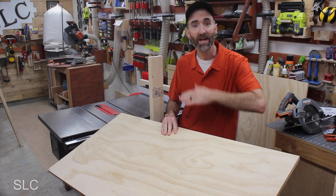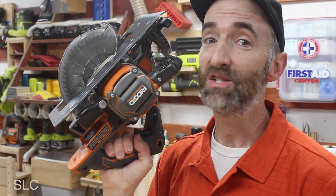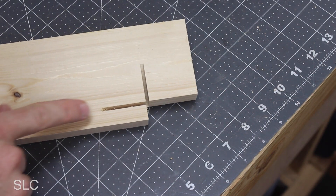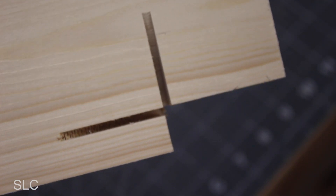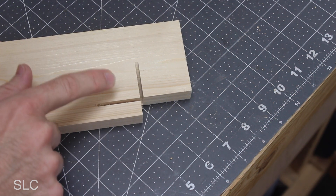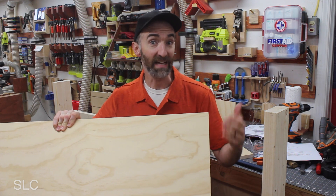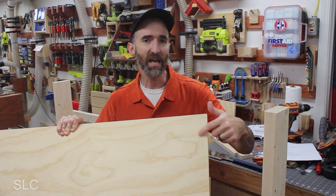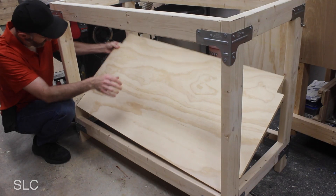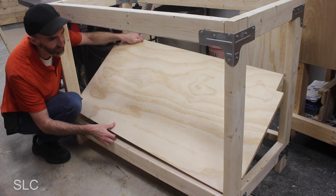With our frame nearly complete, it's time to start adding our plywood top bench and lower shelf. To do that we need to notch out a section for each of the legs, and that can be a challenge if all you have is a circular saw — you're going to have to overcut on the opposite side just to get that notch, which can leave major grooves or even weaken the workbench. I strongly suggest using a handsaw or a jigsaw to cut those notches. If you cut it just right it's going to be a tight fit, so expect that — it might need some trimming.